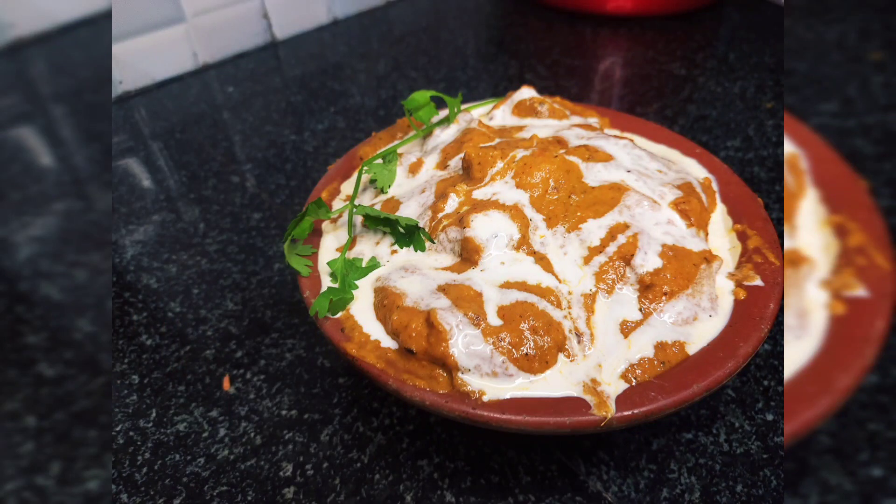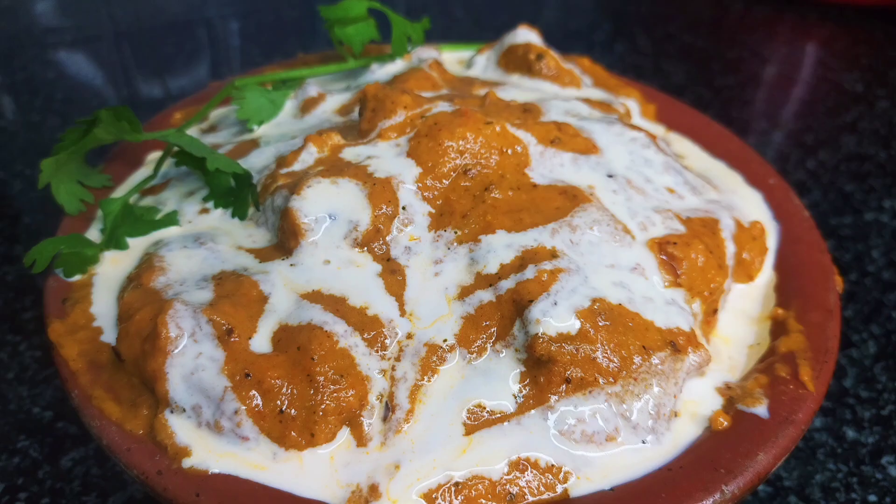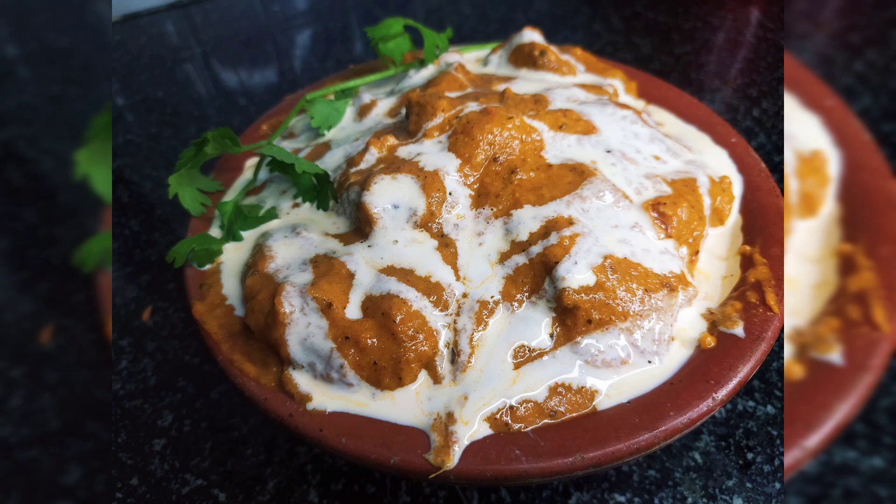Today's video is restaurant style. It is not a butter chicken recipe for instant diet — it is an instant recipe for me.